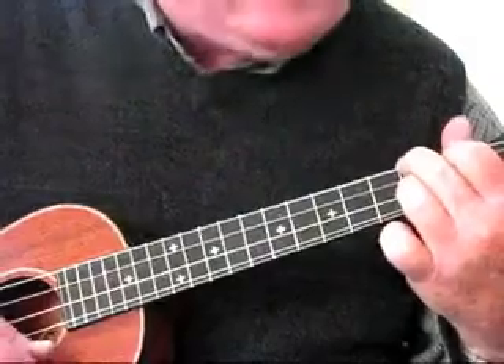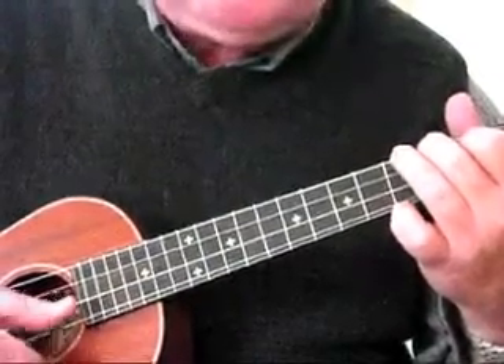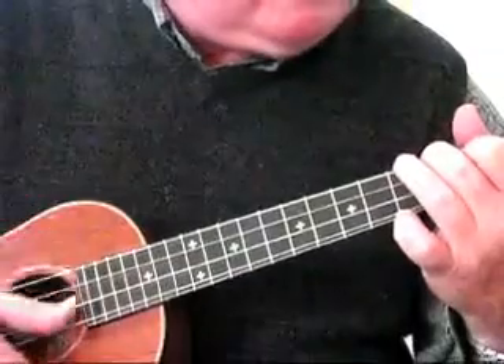The best strumming pattern I would suggest would be a shuffle strum — a swing shuffle that has a syncopation to it. Strum down, up, down, up, but give it a little skipping beat like this.